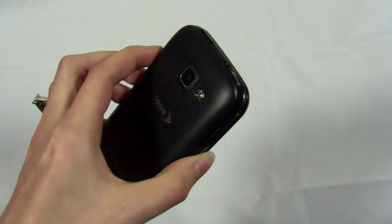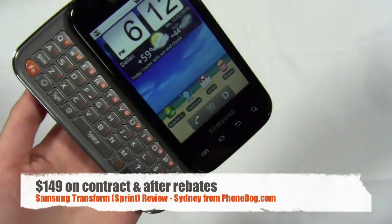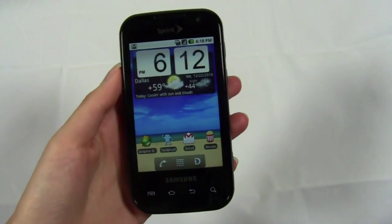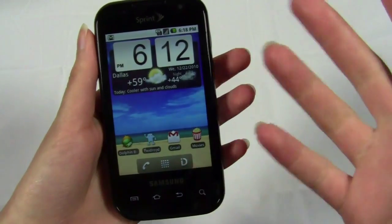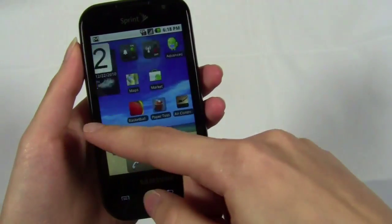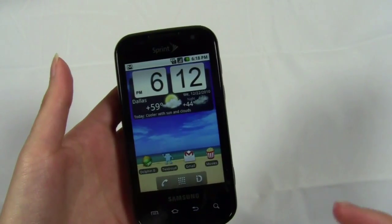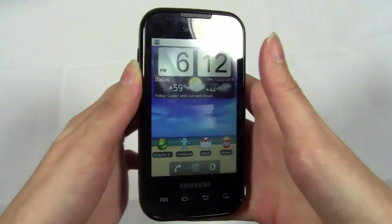So that's the Samsung Transform — stock Android, 3-megapixel camera, Sprint ID packs, and one of the best physical keyboards I've used. You can check it out at your Sprint store; it's $149 on contract, though you may find it for less if you shop around. My overall impression: I love the keyboard, and if you want stock Android or you're a new user, it'll probably be good for you. However, I personally experienced too much lag — the processor just could not keep up with minor tasks. Consider the price: for $50 more you could get a high-end smartphone, especially given the speed and processor problems I experienced.